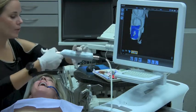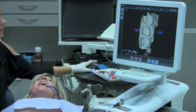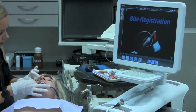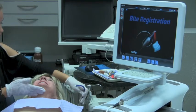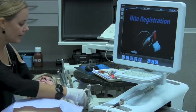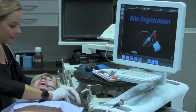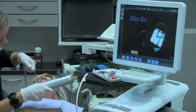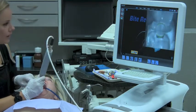So now I'm ready to capture my bite registration. All I need to do is click on the Bite Scan tab, and now we're ready to capture our impression of our opposing via the bite registration. I have Terry closed into the bite registration just to ensure that it's still good, and then we're ready to scan the bite. I'm going to activate the camera and capture the bite registration. I like to start over the distal most tooth and then move mesial.